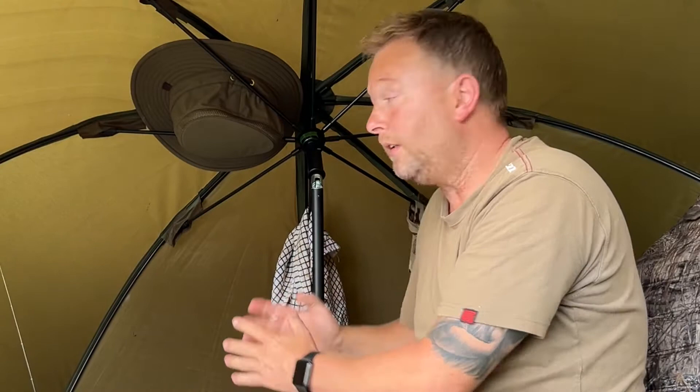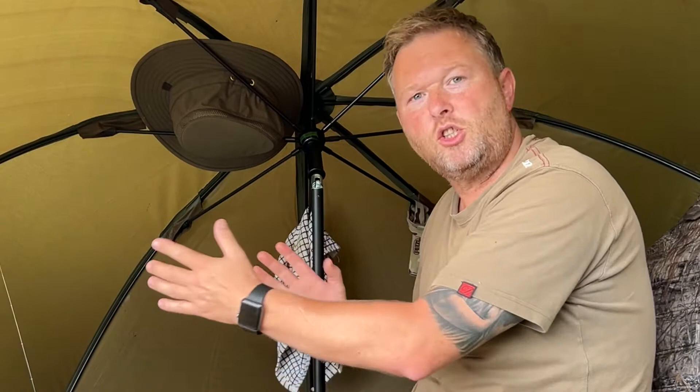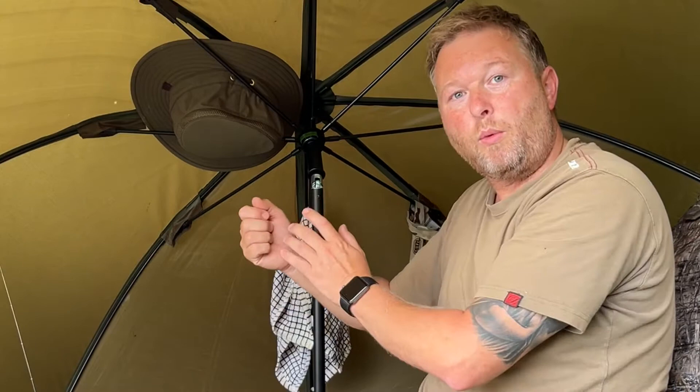No messing about. With it being vertical, if the wind changes you can untie — if it's not pegged down — spin it round without it changing the angle of the actual brolly.